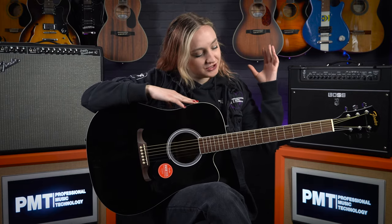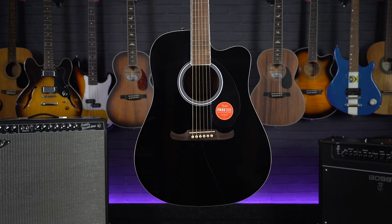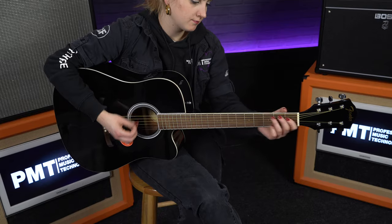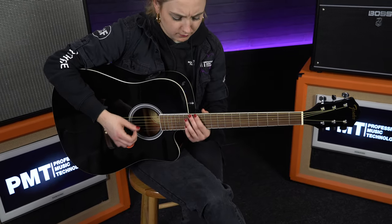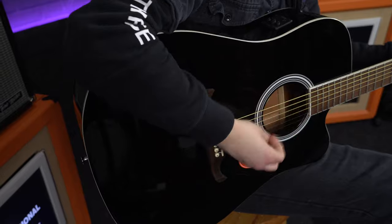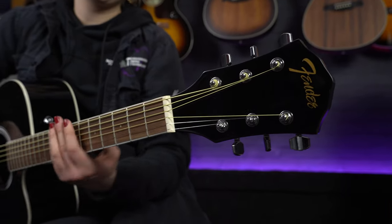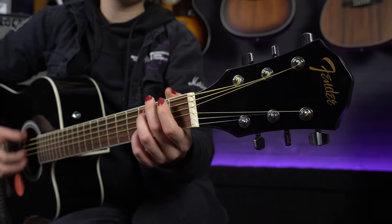Hi, I'm Meg from Professional Music Technology. In this video I thought we'd take a look at one of the best value electroacoustic guitars that we keep in stock. If you are after an affordable acoustic guitar that you can also gig with, it's definitely worth checking out the Fender FA125CE. This is one of Fender's most affordable electroacoustic guitars, but as it is Fender, as you'd expect along with their other budget-friendly guitars, it still plays and sounds great, plus this guitar has a few unique features which we will run through shortly.